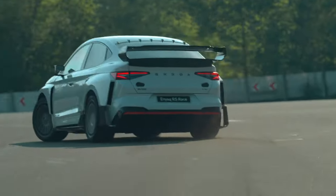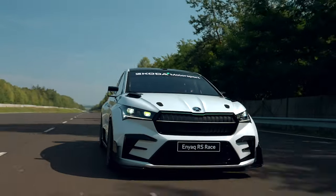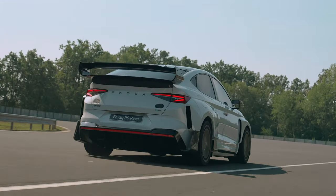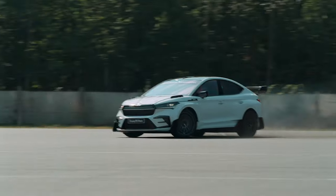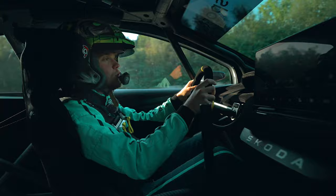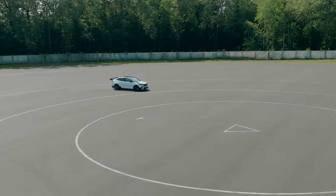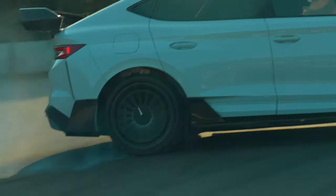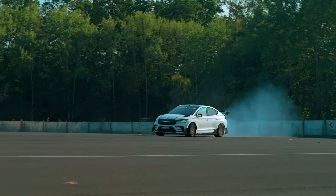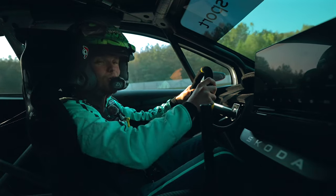This new Enyaq RS Race is a really exciting car to drive. First of all, it's super fast, and secondly, to go that fast, this car is now much more stable. It feels lower and it's not like driving another SUV — it feels like a really cool, fun car to drive, much more nimble and lightweight. You really feel you've lost a lot of weight in this car because you can really play with it much, much more and have a lot of fun.